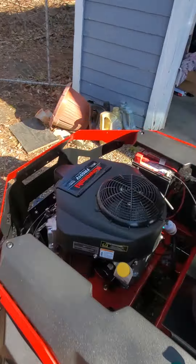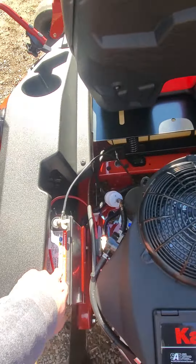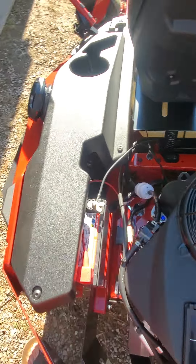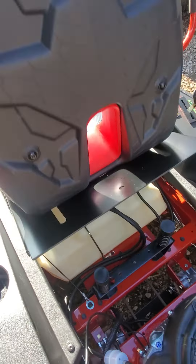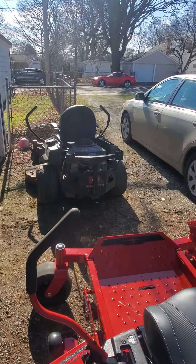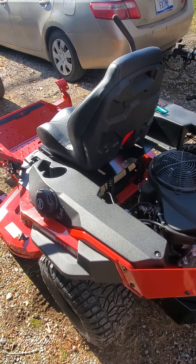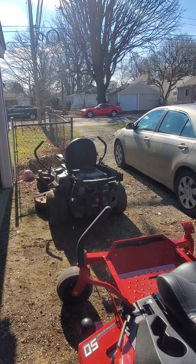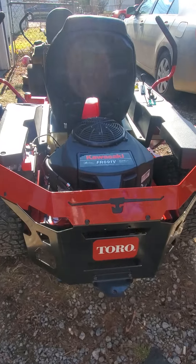I think I'm going to return the new one because I'm worried about the electrical components getting ruined by water. The new one does have five gallons of gas compared to the old one's three gallons, so it has its pros and cons. But I think I'm going to go with the old one and just buy a new one of those.